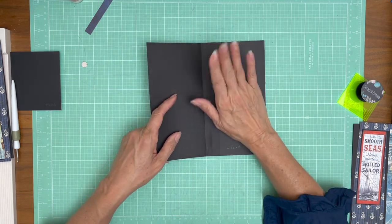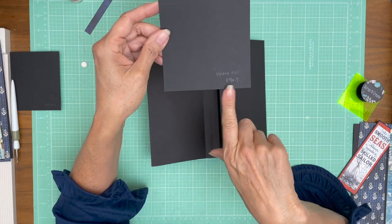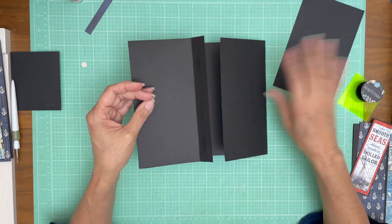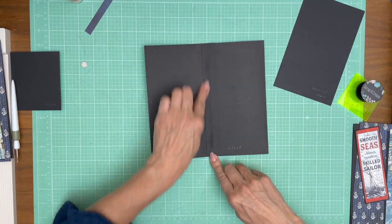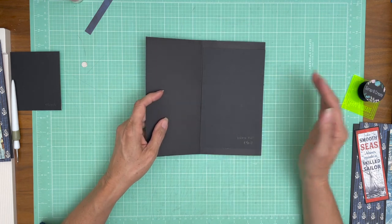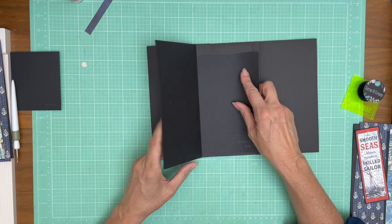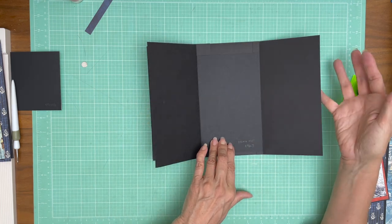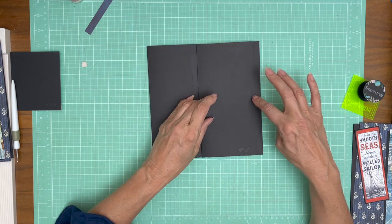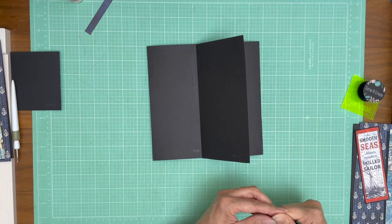On top of this we're going to install a photo mat, and this photo mat is four and three eighths by seven. We're not going to install it now because we're going to put decorative paper here first, then add the photo mat. When we're done, the photo mat will go on the inside, the right hand flap will close on top and keep everything intact, and then we still need to add a magnet here to keep everything tidy.